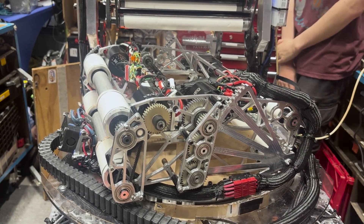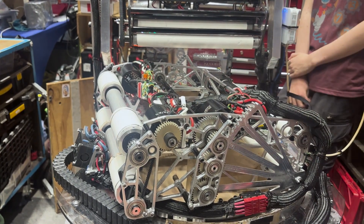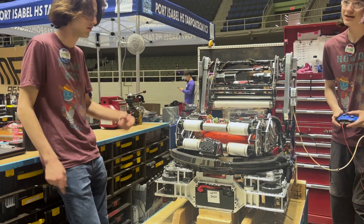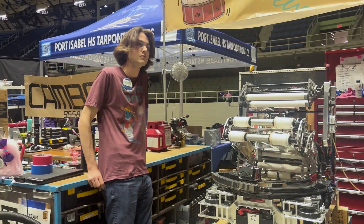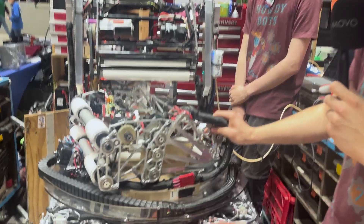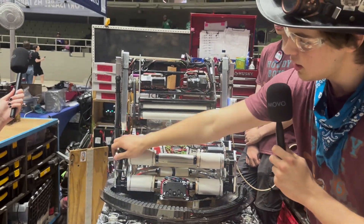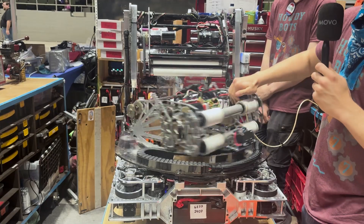Another thing we changed was our shooter rollers, which were originally driven with a serpentine belt. We were drawing about 30 to 40 amps per side when spun up. We've since switched that to a gear and a belt, and we've got a lot more efficiency — we're not browning out anymore because we're drawing a reasonable amount of current. The last change we made was to allow the turret to function. Because we changed where our elevation mechanism was, we had space in the front for this E-chain, which allows us to run the wiring for the turret in a very robust manner.